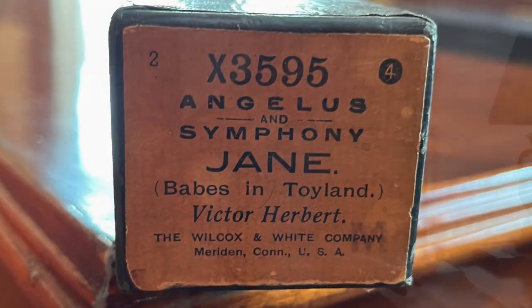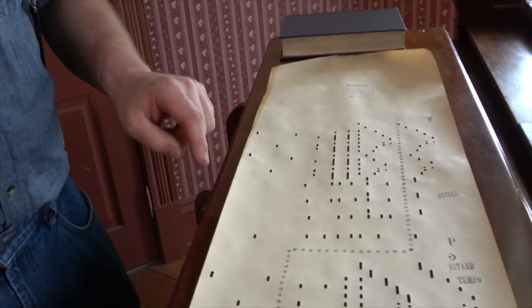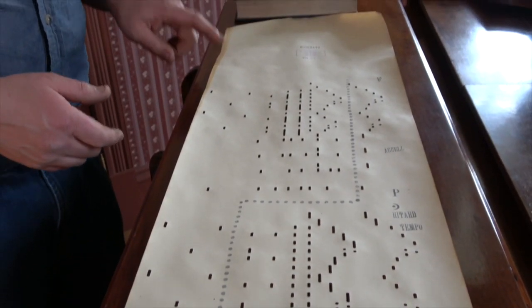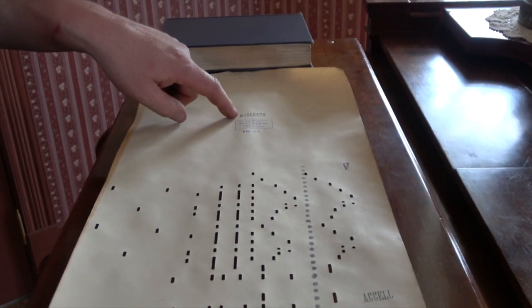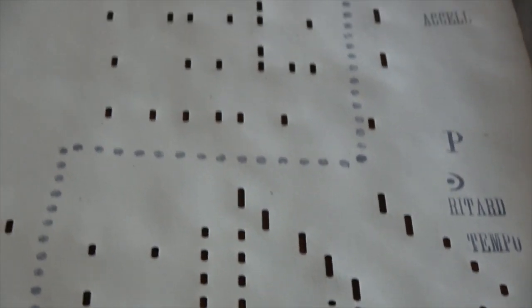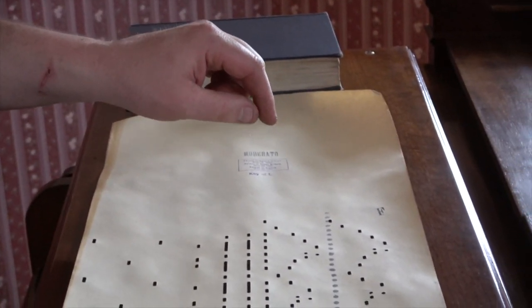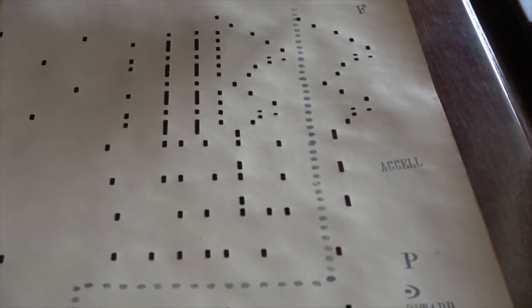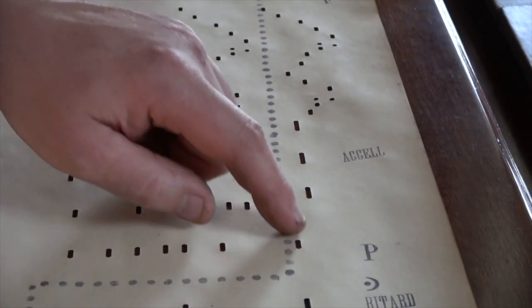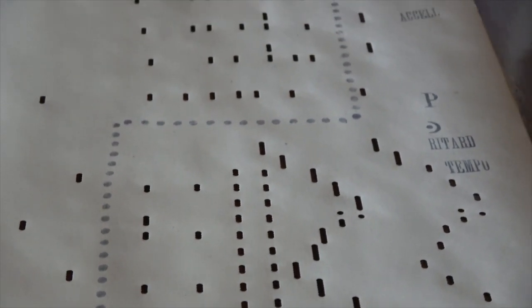In front of us we have the roll that we just played through the piano player. I wanted to show some of the markings and how that relates to what we need to do to perform this roll. We have tempo markings — so you have Moderato, so you know how fast to play the roll. At certain points you would accelerate or there's a fermata to slow down, and you control that with the metronome knob. How hard you pump will also determine the speed. We also have markings for forte and piano.